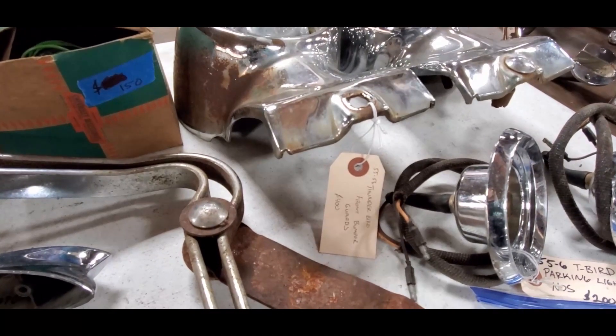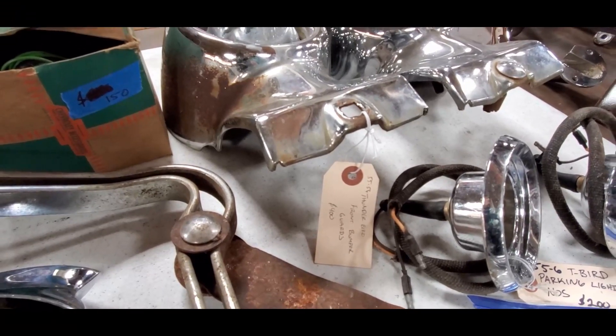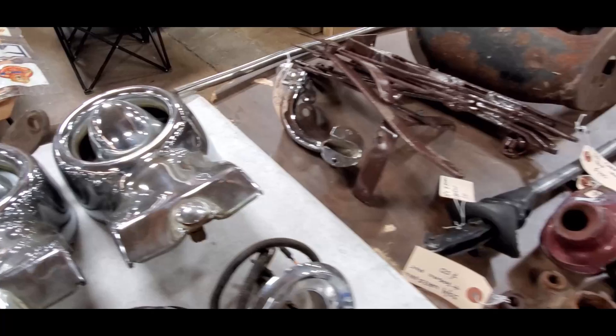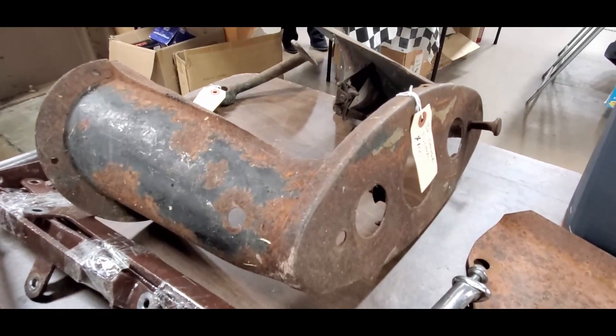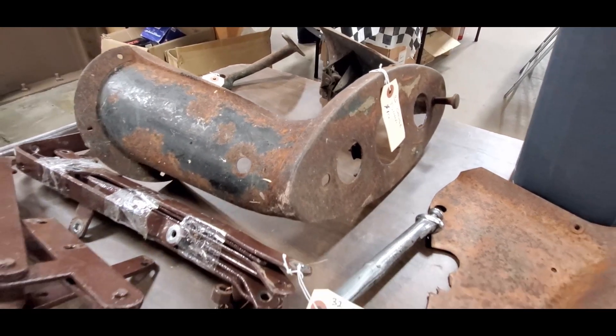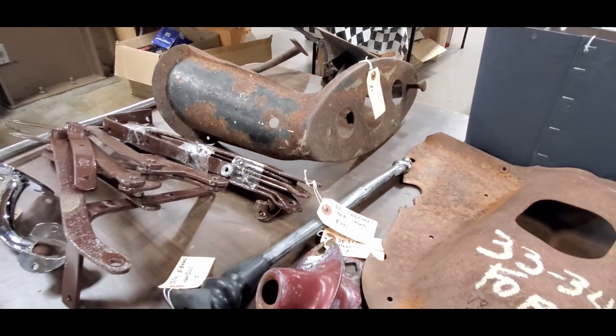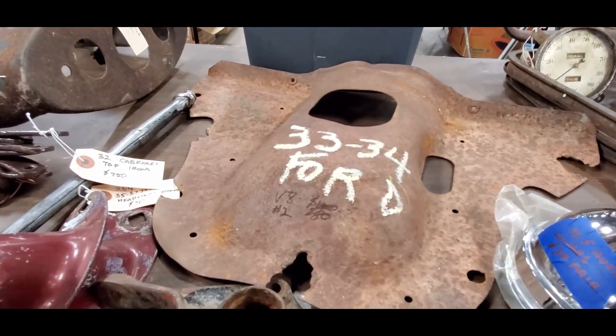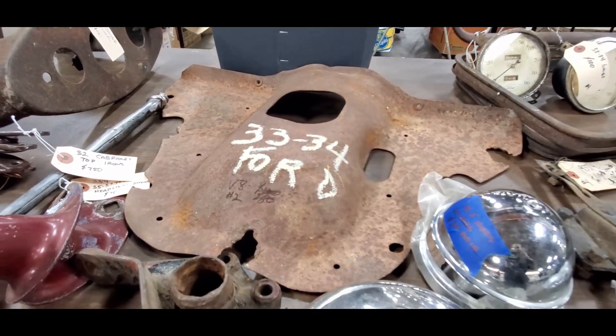55 to 56 T-Bird parking light lenses, NOS, two hundred dollars. Look at those overriders — those are nice. Front bumper guards, four hundred dollars. Cool things — 32 gauge tunnel.